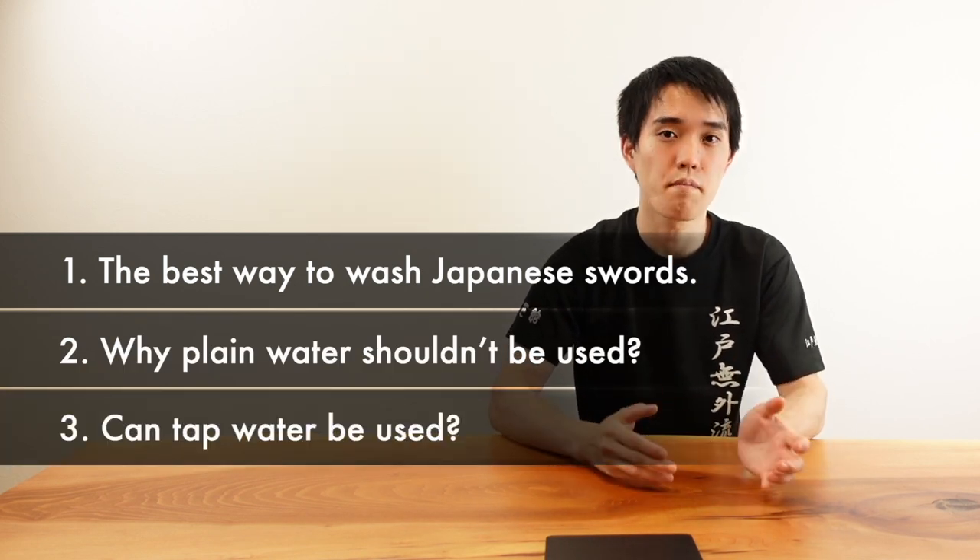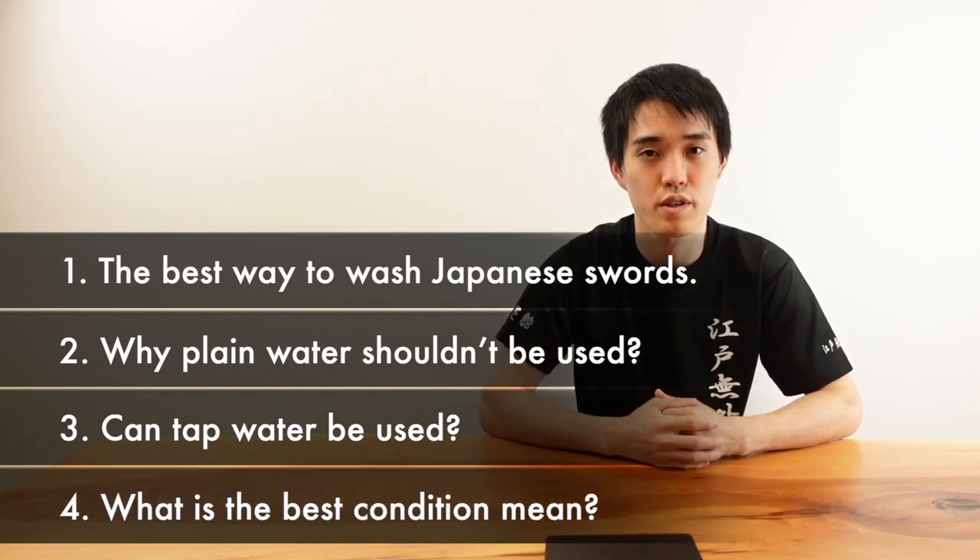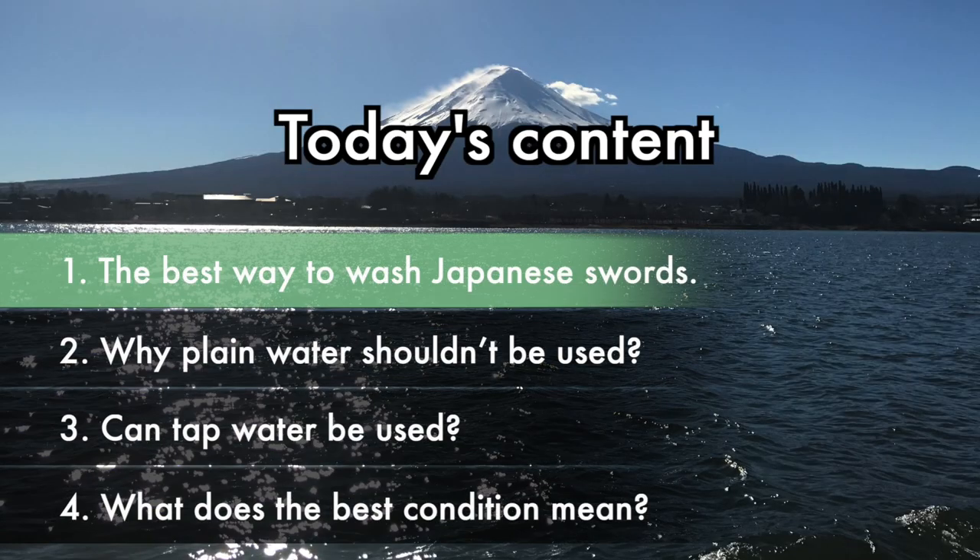I will also discuss whether tap water can be used. By the end, all of your questions will be clear. So please enjoy watching until the end and make sure to understand the contents and prepare the best environment for cleaning your swords. This theory is not only for Japanese swords — it can also be applied to anything made of steel.